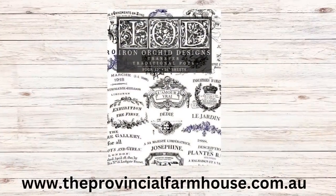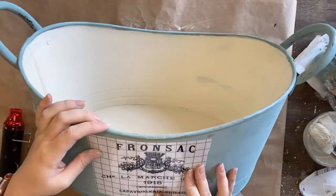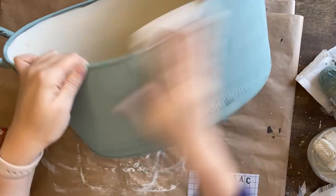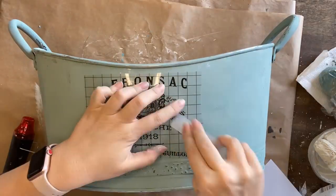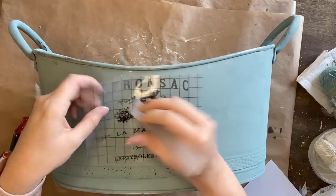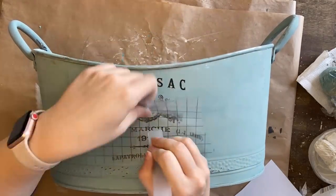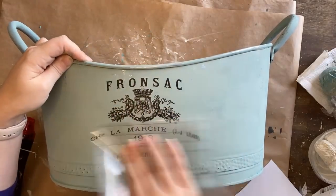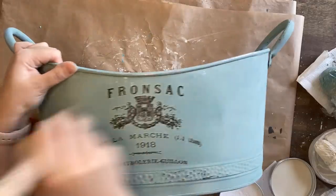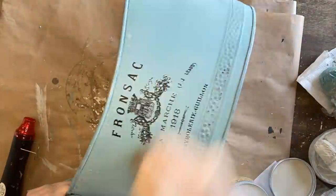Next I'm going to add an element from IOD's Traditional Pots Transfer. I thought this design went perfectly with the vintage French feel I was going for, so I've just wiped the surface off to make sure there's no dust, then I've stuck the transfer down and I'm using the transfer tool to rub my design down, lifting the plastic as I go. I'm then using the carrier sheet to further rub and burnish the design to make sure it's all stuck down well, and then sealing it with Dixie Belle's Best Dang Wax in clear.